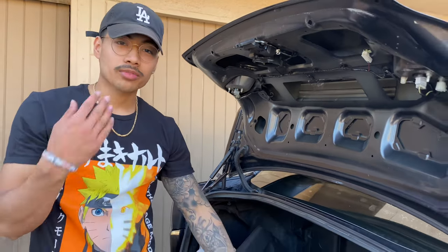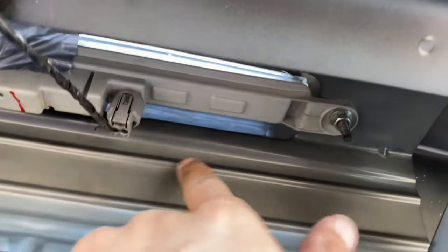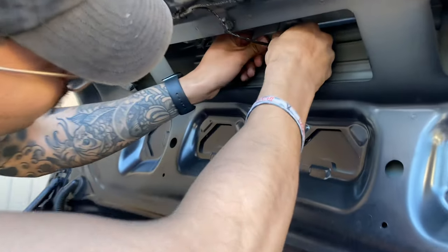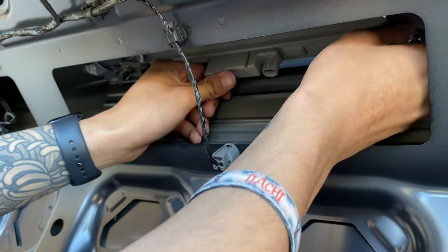All right, now that we have all those clips off, check this out — this is my jank setup, got hella tape just holding it up. But it's just plug and play: you just unplug this right here, take out these two bolts, and put the other one in. All you do is unplug this, take off the nuts on each side, and it just comes right up.